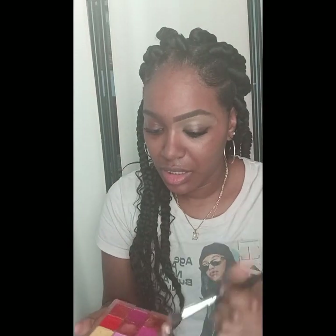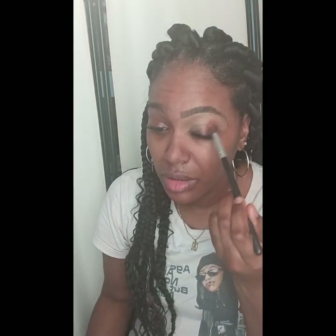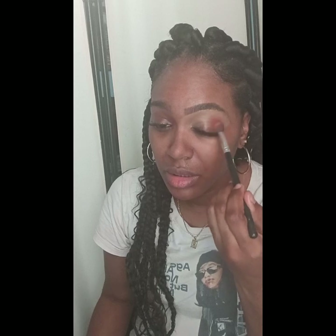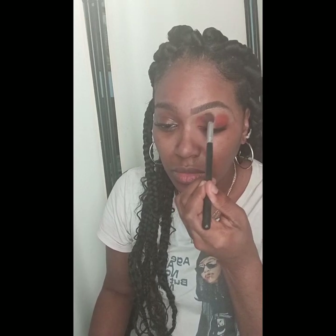I'm going to be using my Ruby Chase's Maladu Sunset Eyeshadow Palette. I'm going to start using the lighter and darker orange, mixing those two colors together. I'm going to blend on the outer side of my eye and also blend the inner corner of my eye.